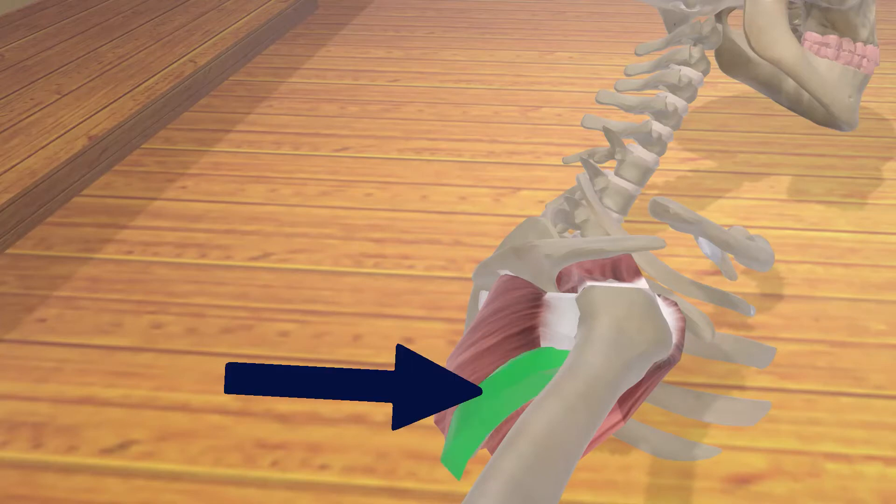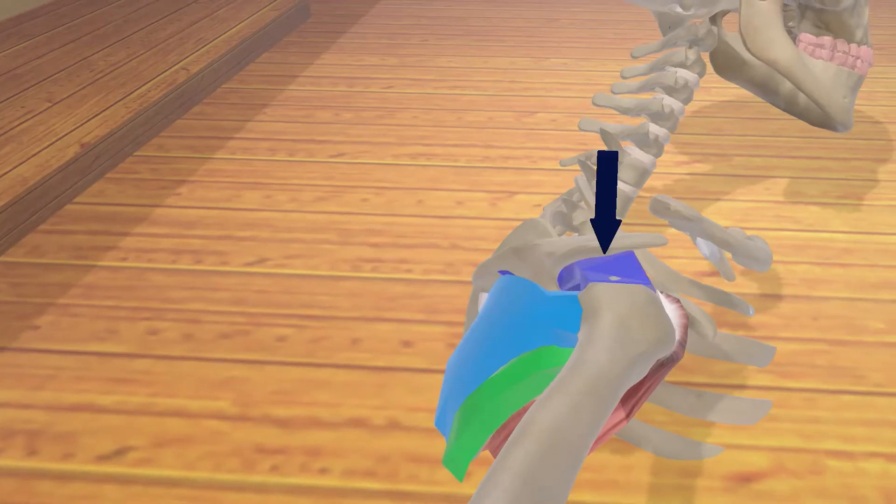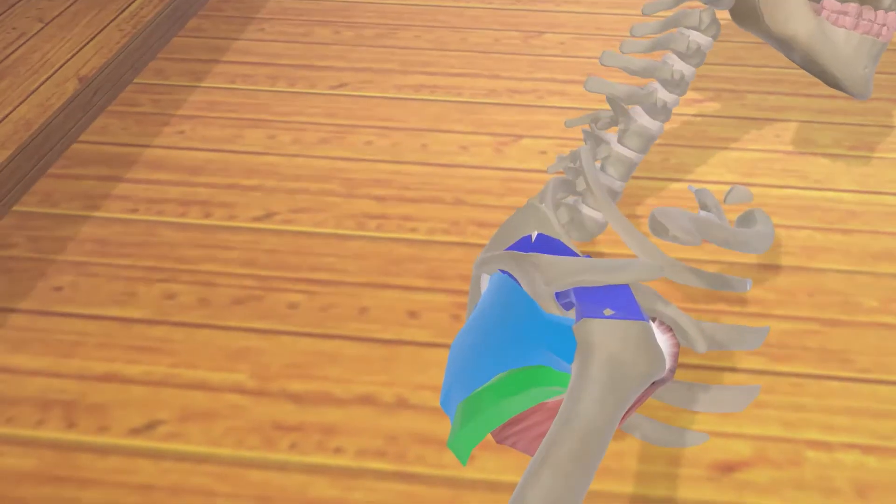We have the teres minor over here in green, the infraspinatus in blue, and the supraspinatus in dark blue, which we can see better from this angle.